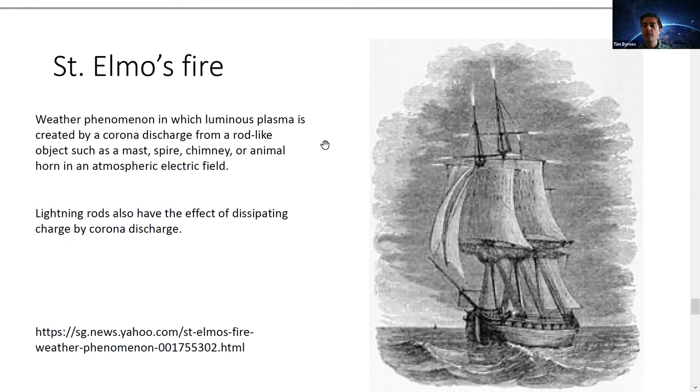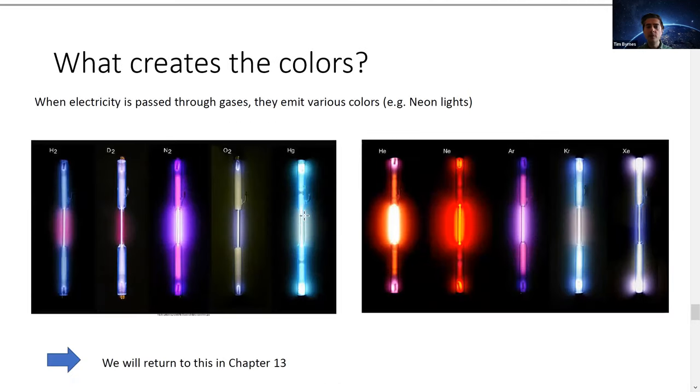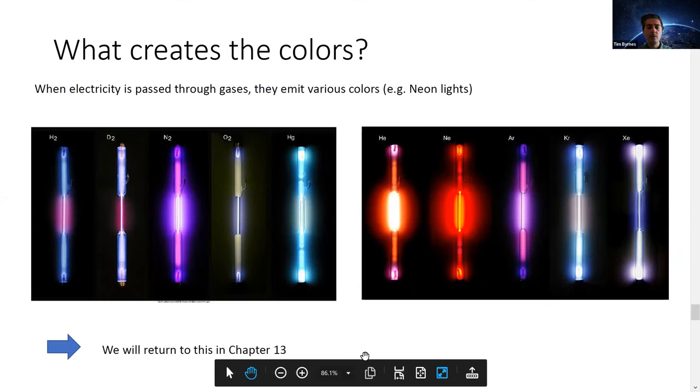That corona glow is basically electricity causing the air around it to ionize and make the gas glow. Different colors are emitted because different atoms naturally emit different colors, due to different energy levels. As some of you correctly said, it comes from the different energy and frequency of the light, which ultimately comes from different atoms having different energy level spacings — we'll look at this more later.